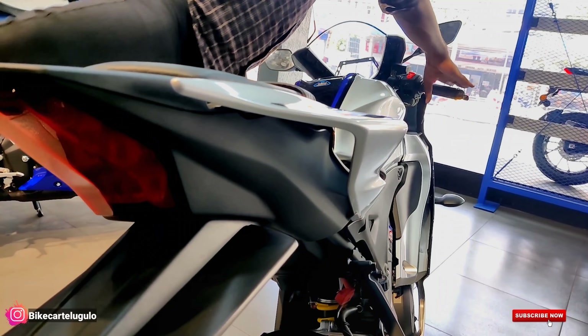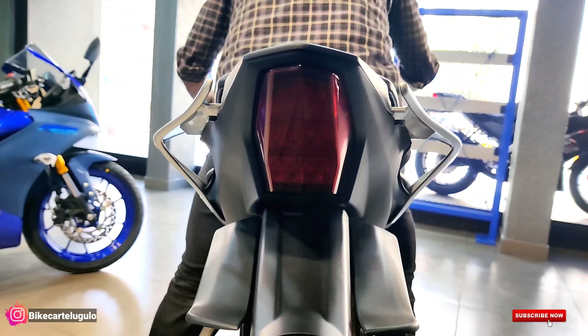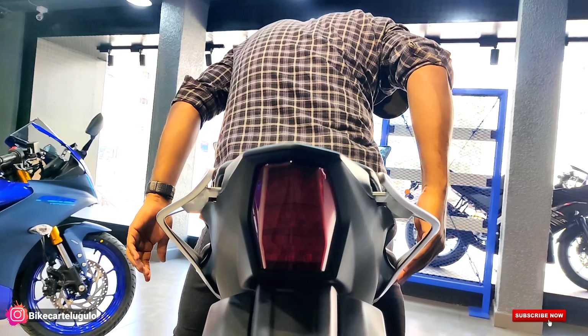The rear section is designed for aerodynamics — it helps speed the airflow at the rear with an actual aerodynamic design. The R15 M variant also features R15 M badging and carbon fiber texture on the seat. The tank capacity is 11 liters and the mileage is 45 plus. This finishing actually differentiates the M variant from the normal V4.